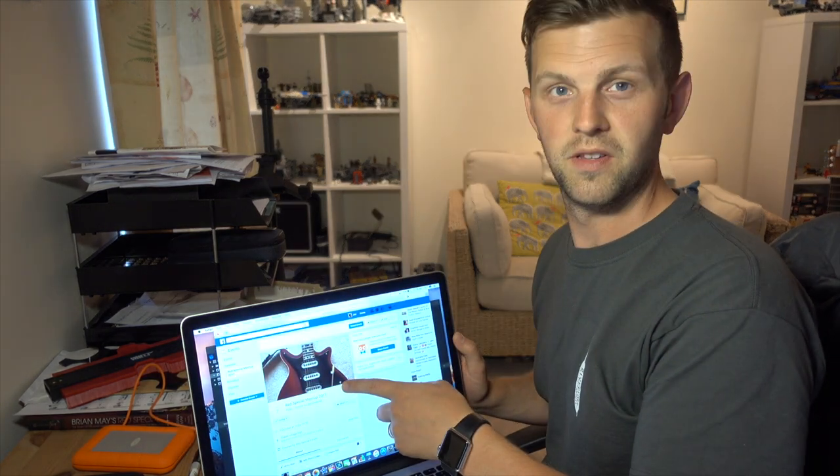Oh hey guys, I didn't see you there. Sorry, I'm busy updating the details on the Red Special Meetup 2017.